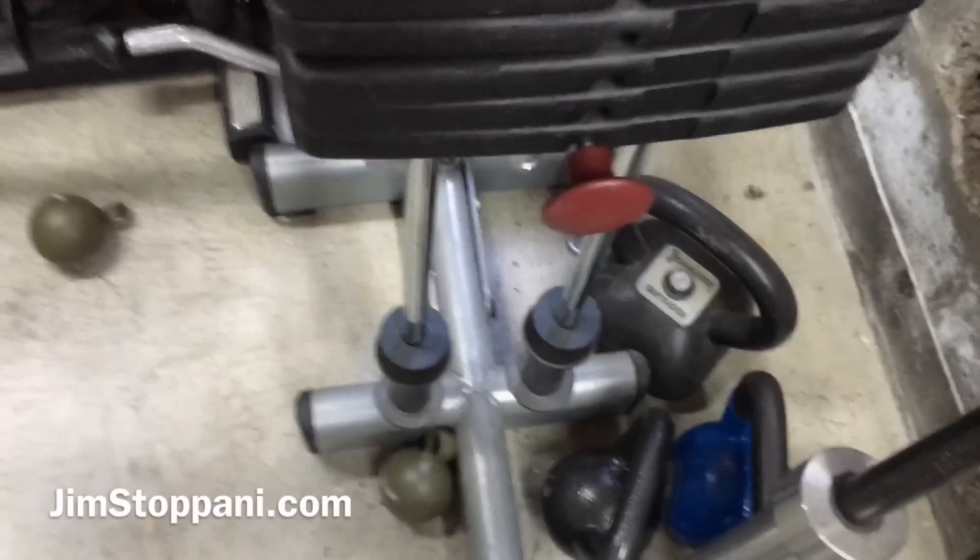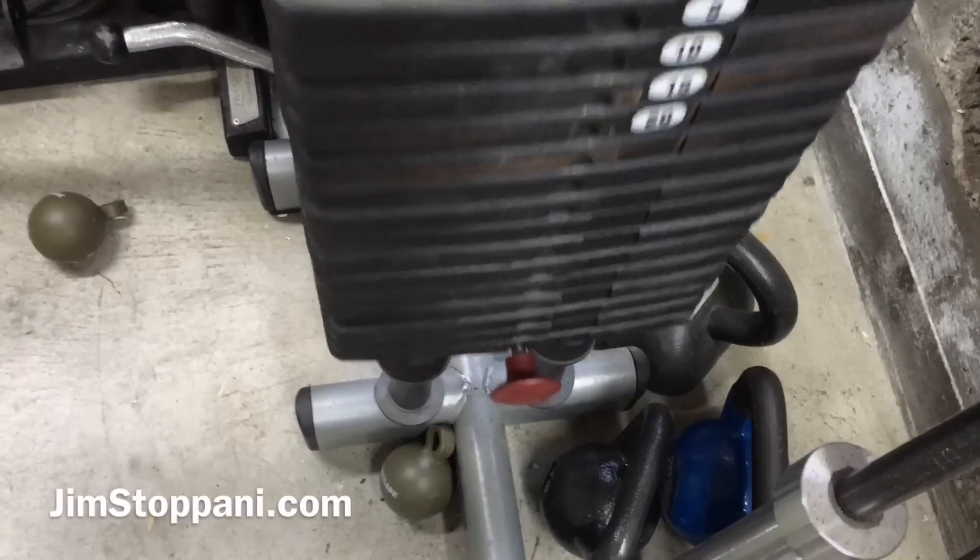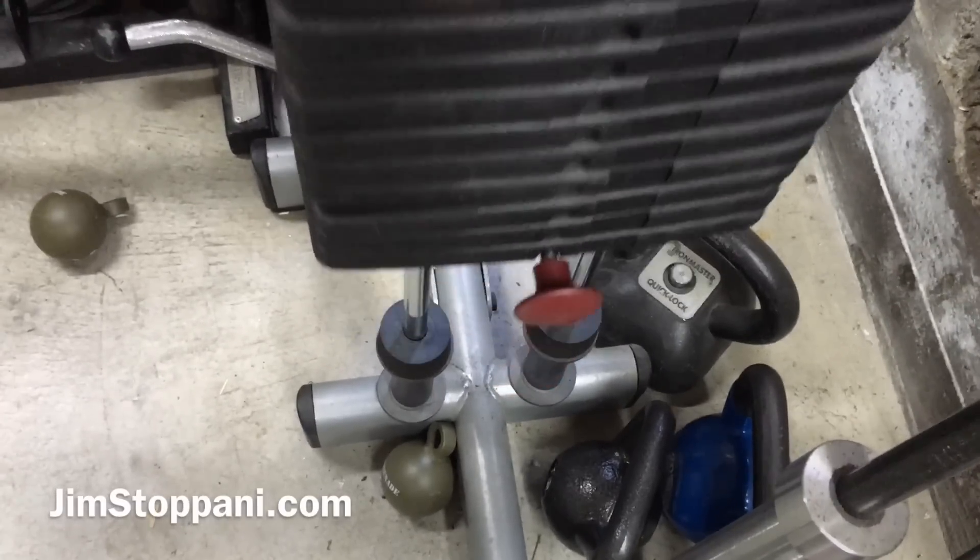For today's tip of the day, I'm going to cover how to modify a weight stack on a cable station for when you get too strong and the weight's not enough. One of the problems that people usually have when following one of my programs is that they get too strong for the equipment at their gym.